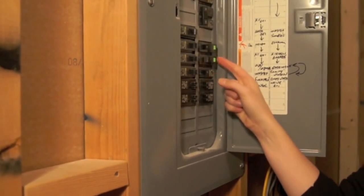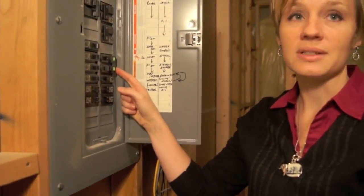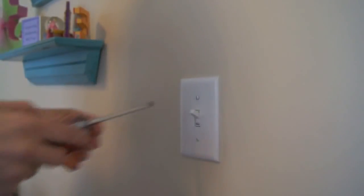Identify and turn off the circuit breaker to the existing switch and fixture. You always want to make sure the circuit breaker is off when working with a wired light fixture or a switch. Now you can remove the old light switch.